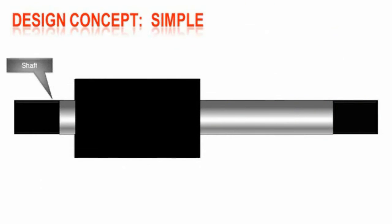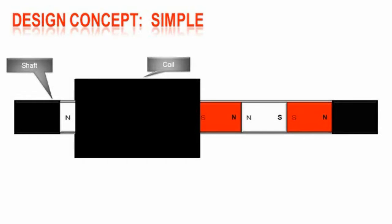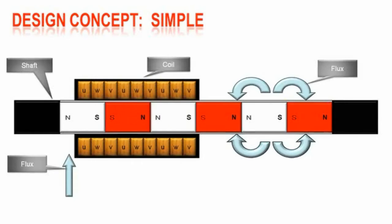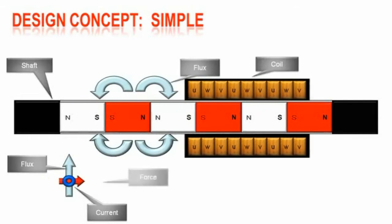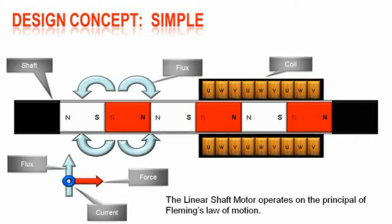The motion of the linear motor in its simplest form is the same as adding current to a standard electric motor, only in a straight line rather than a circle. The magnets are in the shaft producing the magnetic flux like the motor's stator. The three phase copper coils are in the forcer like the motor's rotor. Passing current through the coils creates an electromagnetic field that pulls the coils along the magnets in the shaft, operating on the principle of Fleming's law of motion.